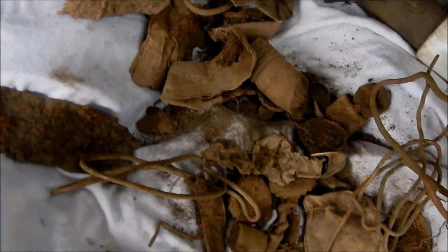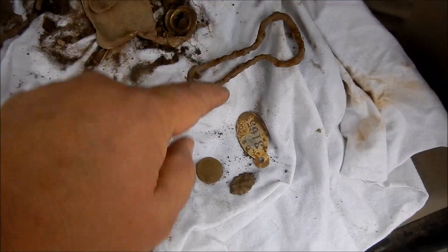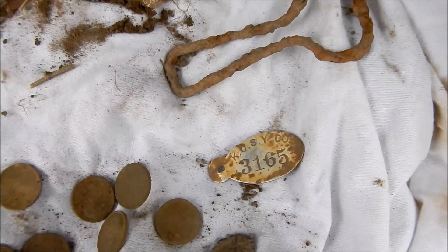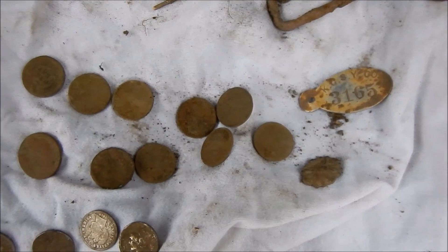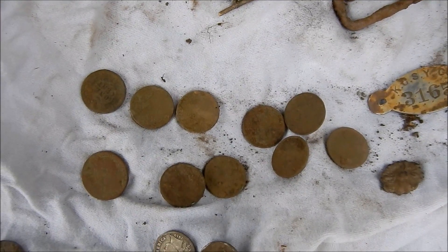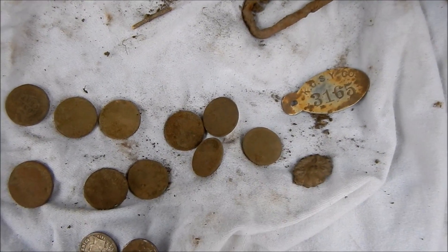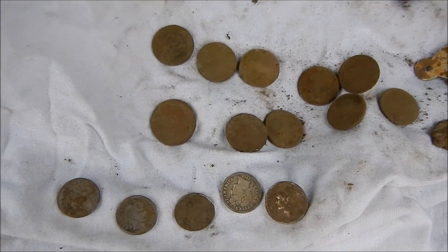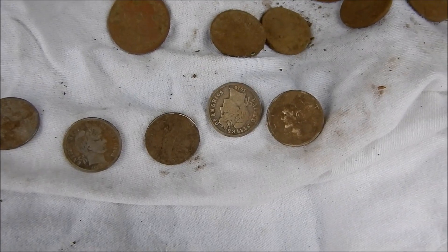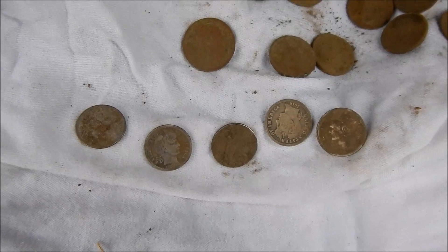This is what I got today — big pile of junk. Maybe a bottle opener and a little tag. Ten pennies, nine pennies. There are some wheats — at least one, maybe all wheats. Buffalo nickel. Some Barbers and some mercuries. I'll clean those up when I get home.